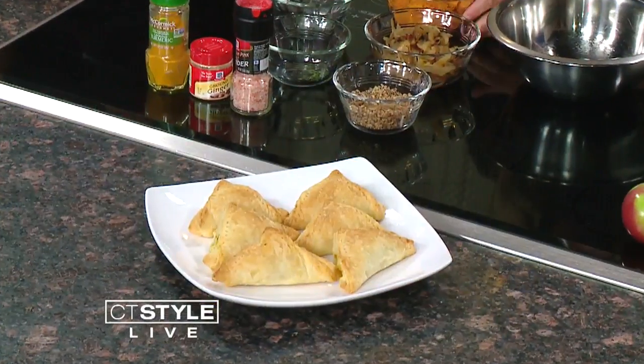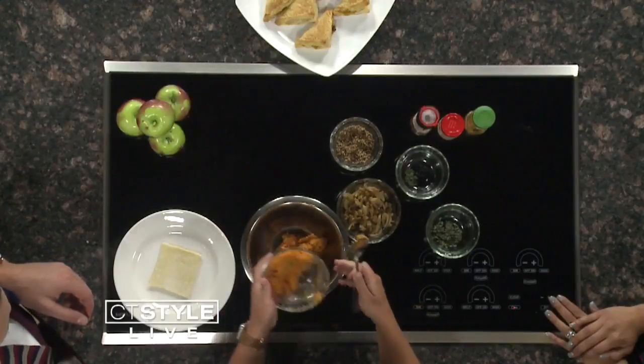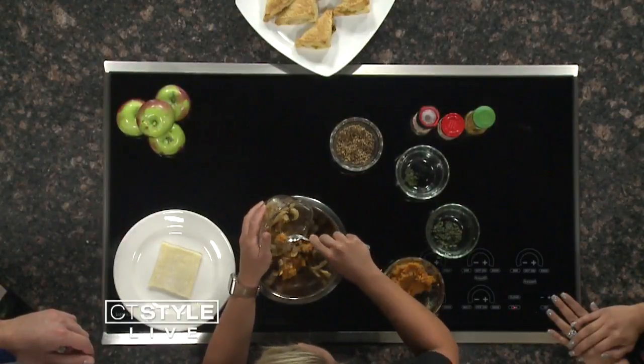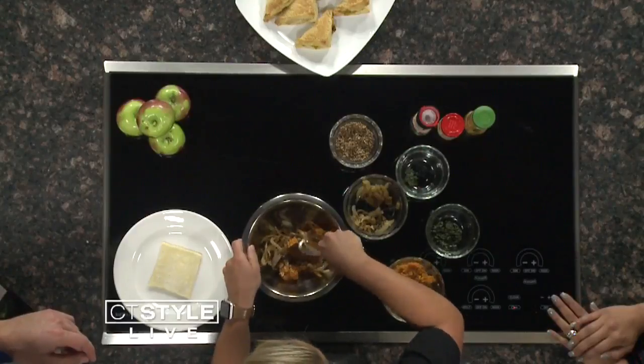So it's healthy — I like that. Where do we start? We're going to add in some sweet potato, our favorite fall veggie. And this is some sautéed apples and onions — nicely caramelized.